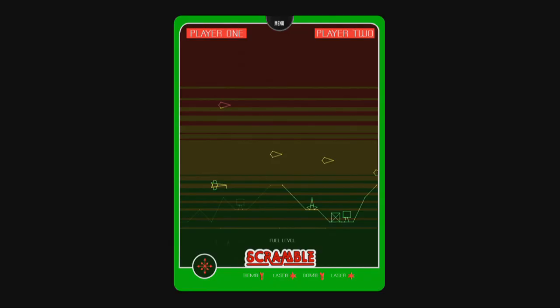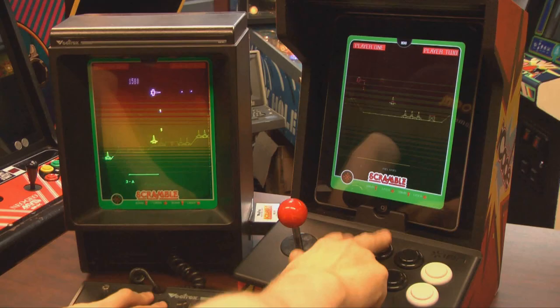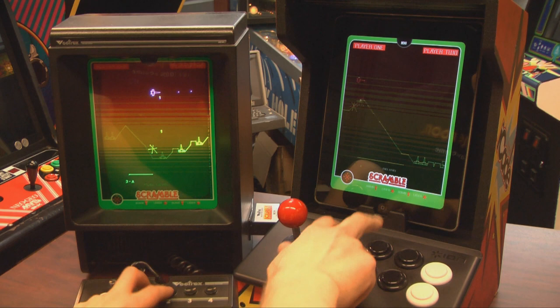Vectrex Regeneration is an enormous bargain. You get a nice pile of games and the emulation quality is very good.